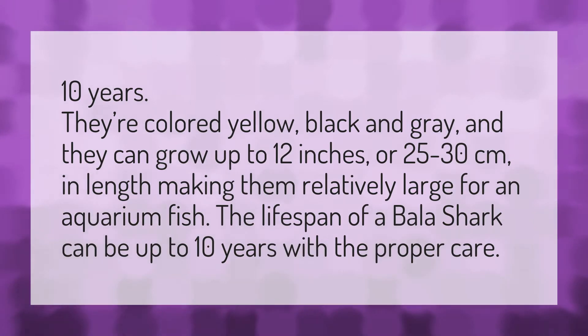10 years. They're colored yellow, black, and gray, and they can grow up to 12 inches or 25 to 30 centimeters in length, making them relatively large for an aquarium fish. The lifespan of a bala shark can be up to 10 years with the proper care.